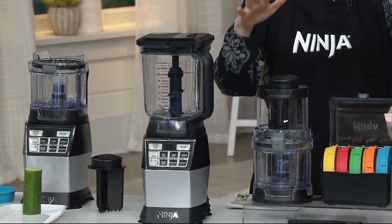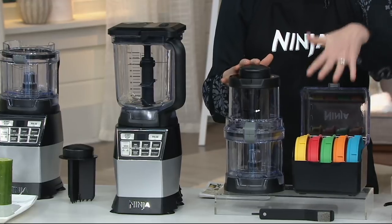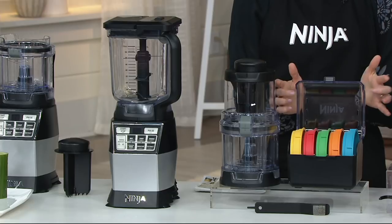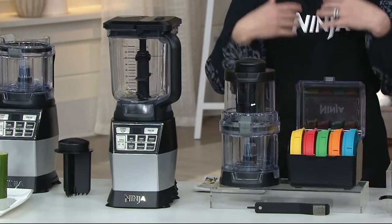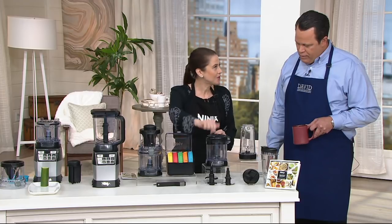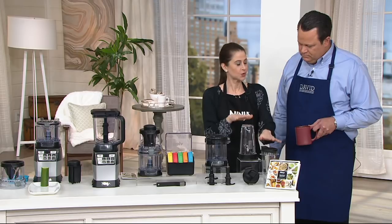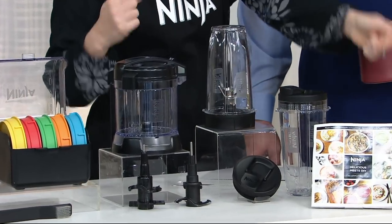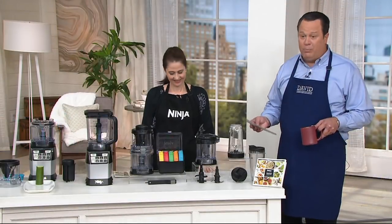Nice — fits under the cabinets. New auto spiralizer. It's all the buzz right now, spiralyzing. And you get five blades, five different types of spiralyzing, and it comes in this beautiful storage case so you can store it right there. You also get a food processor — a precision processor — with your chopping blade and your dough blade. You also get two 24-ounce to-go cups with the pro extractor blades. Plus you get a 40-recipe cookbook. Complete system — comes only in platinum.